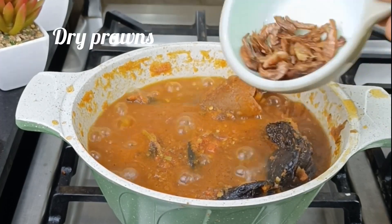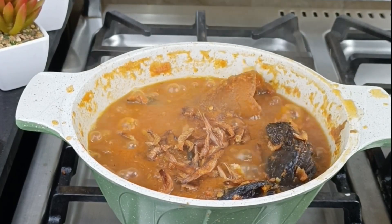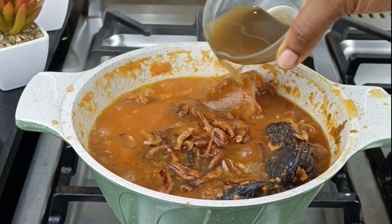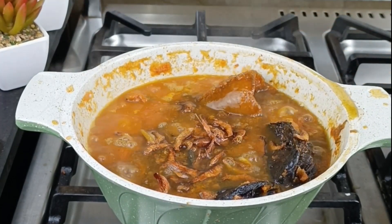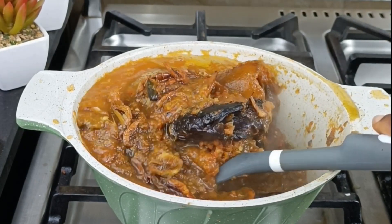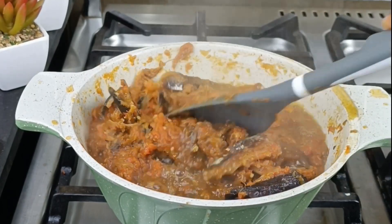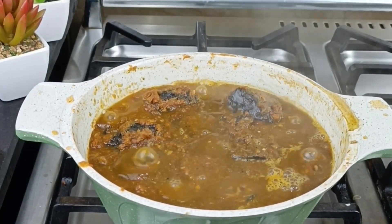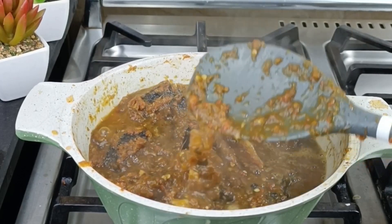That's the Benin people, Urobo, Delta, Itsekiri. We have different kinds of owu — we have the Benin owu and the Urobo owu. The Benin owu is basically used for yam, unripe plantain, potatoes, and all of that, while the Urobo owu is cooked as a soup. I'll be teaching you that in one of my videos, so stick to this channel.